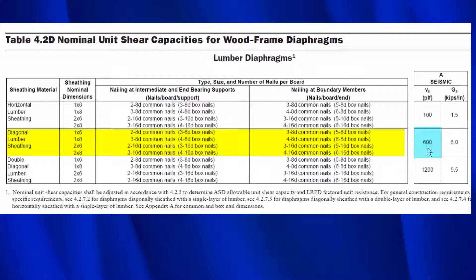However, there is something where we have to reduce it. There's a section that says the nominal unit shear capacity shall be adjusted in accordance with section 4.4.2.3 to determine ASD allowable unit shear capacity - in other words, the same type of rating you'd find in the shear wall tables. What that section says is you must divide by two. So when you look at the diagonal sheathing number, you divide by two, and that is your actual rating relative to shear walls.